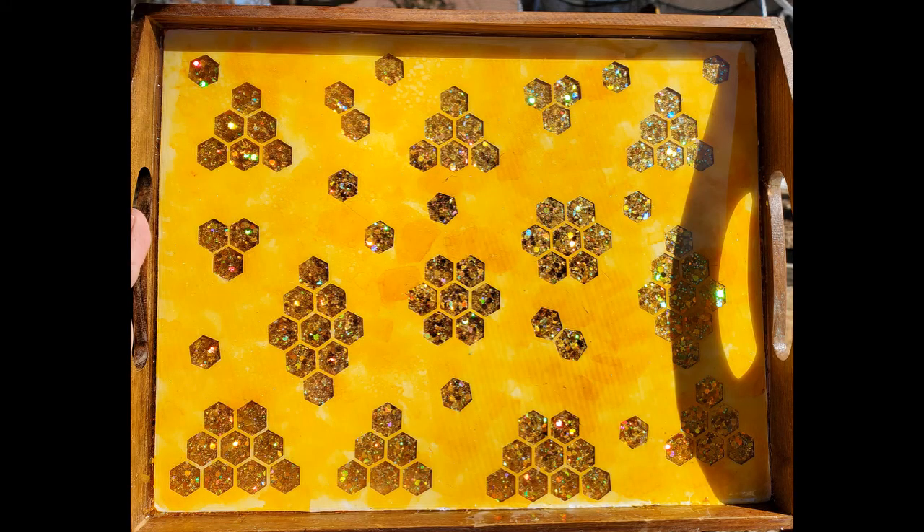Hey guys, thanks for joining me today. My name is Brandy and I'm the owner of Tweety Designs. Today I'm going to show you how to make this beautiful honeycomb tray. It is made of glitter and epoxy and some alcohol ink and it's just really fun, just thinking about spring coming. So keep on watching, I'll show you how to make this.